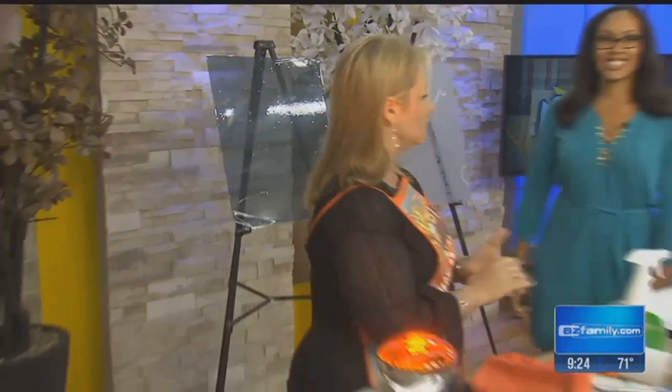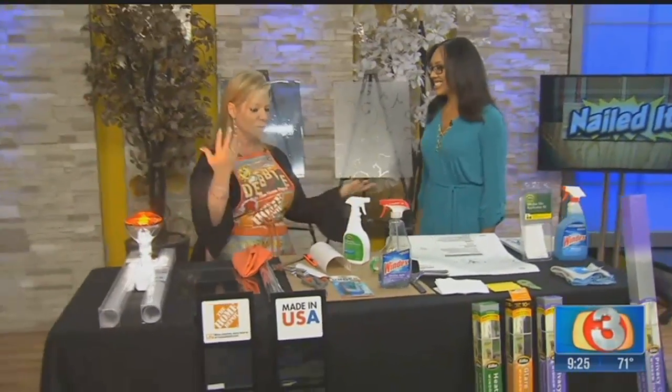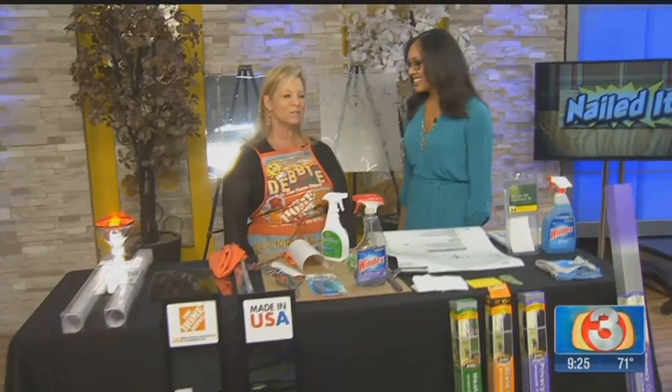All the information is going to be on azfamily.com or on my Facebook, Instagram, Twitter — all that. So check it out.